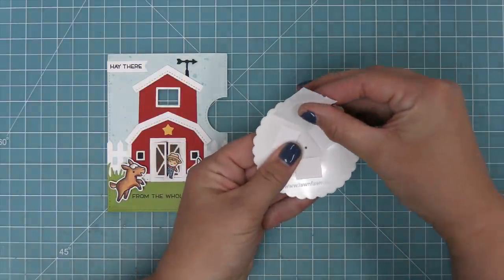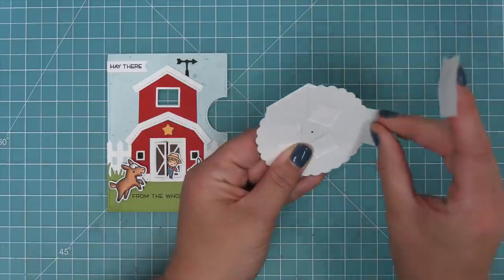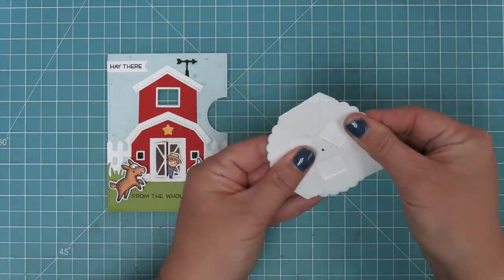We line that template up — it aligns exactly perfectly with the scallop circle — and then use some low-tack tape, washi tape, or Post-it note tape to hold it in place really well, so that stamping will be nice and easy.